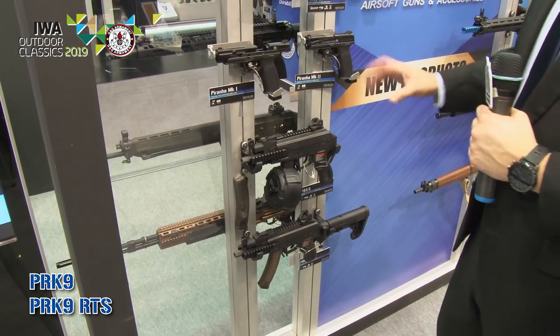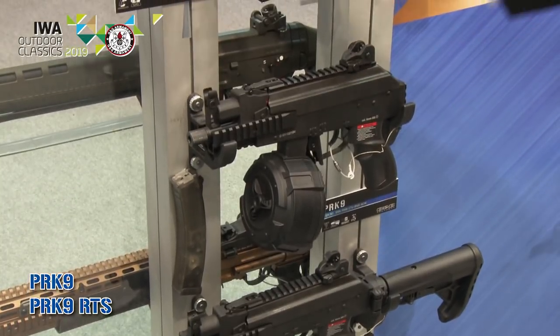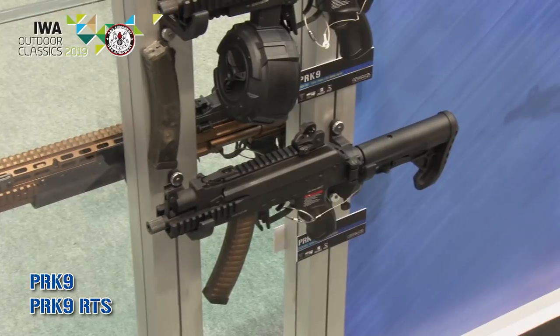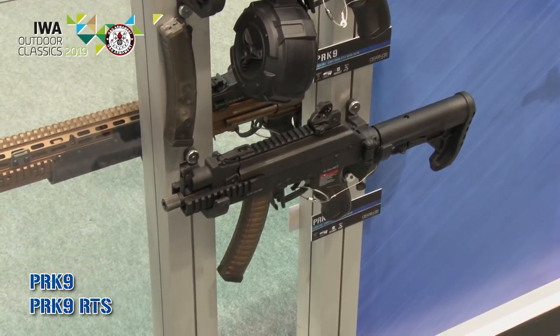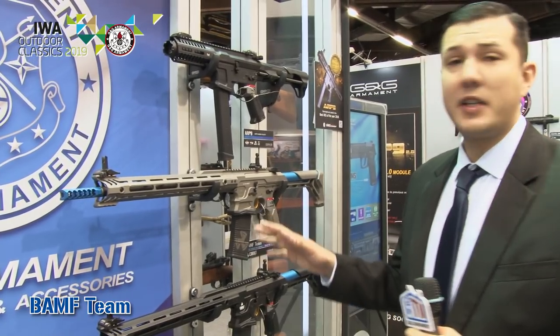Moving on, from the success of the ARP 9, we have our new PRT 9 series. These are kind of the equivalent of the ARP 9 but in the AK format — we have the PRK 9 and the PRK RTS with the stock. These are going to incorporate our new ETU and MOSFETs, giving you a nice crisp trigger response. The battery is located right on top of the receiver. We also have a longer barrel length for people wanting to play outdoors and for milsim.